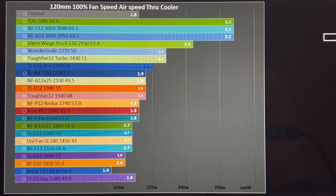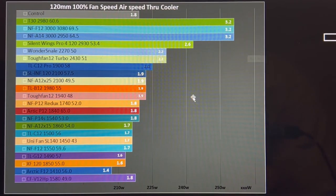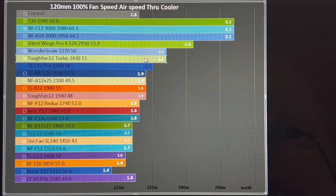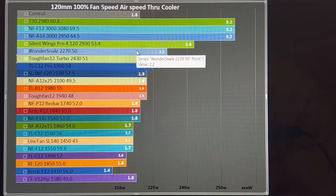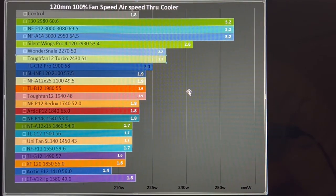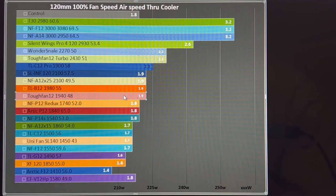Looking at 100% PWM — letting the fans go full tilt — the Tough Fan 12 Turbo achieves 2.2 meters per second of airflow, functionally tying the Wonder Snail despite it spinning at a slower RPM. They have functionally equivalent noise values, good for around 230-something watts of cooling on my cooler. The Tough Fan 12 achieved the same performance rating as my Noctua A12x25 despite its slower RPM, but it was a little bit noisier at 1.9 meters per second — approximately 220 watts of cooling.